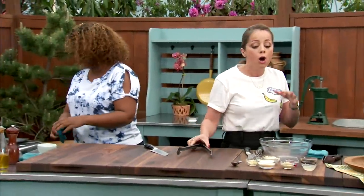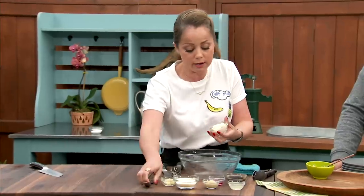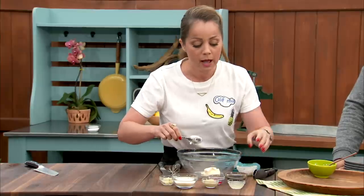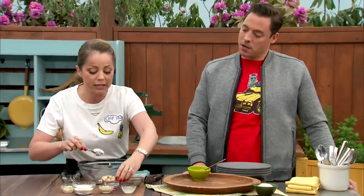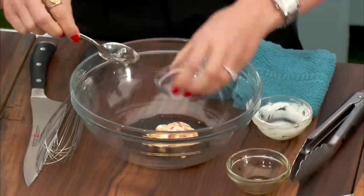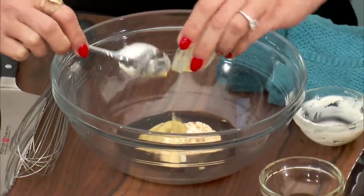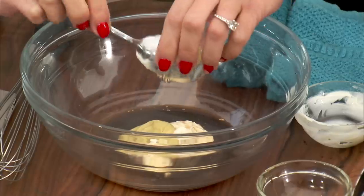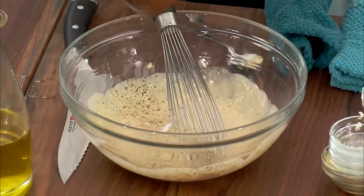Now for the dressing: the original Caesar is made with raw eggs. You can bypass that and just use mayo, which is what I'm doing here — mayo is, after all, just oil and eggs, so same flavors. A little bit of Worcestershire, which has anchovy in it — not fish sauce, a tiny bit of anchovies — and it's got that umami flavor that you need. A little bit of vinegar, Dijon mustard, a little bit of fresh lemon juice. Everybody has their own Caesar salad dressing, their own version of it. A little bit of salt and pepper. I like my dressing on the vinegary side, because with the cheese and the croutons you need something to cut through all that fat.